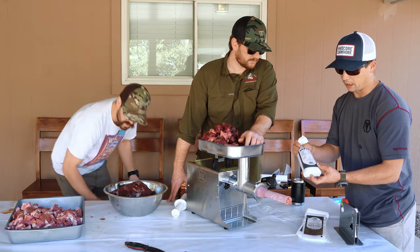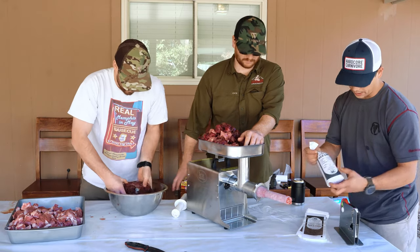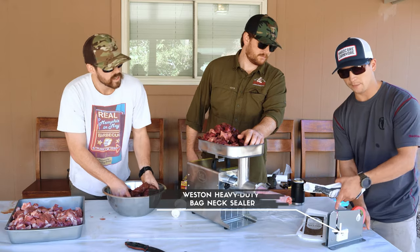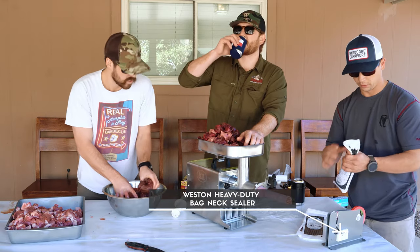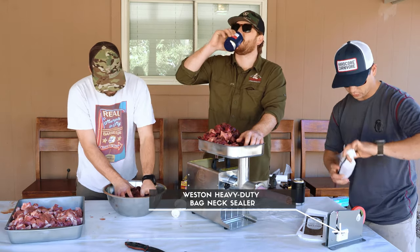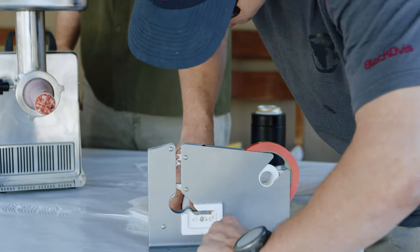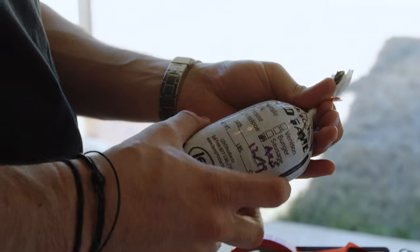All right, so that's it. You saw the first pound of red deer get ground up and now we go ahead — I think this product is made by Weston and it tapes and cuts the bag for you, so really handy. I'm going to give it a little twist — just like that, good to go. One pound.